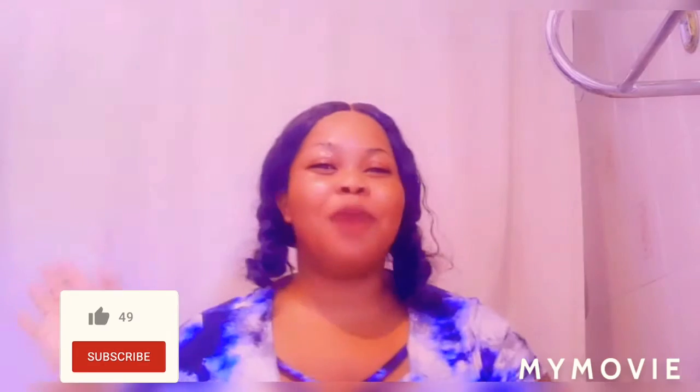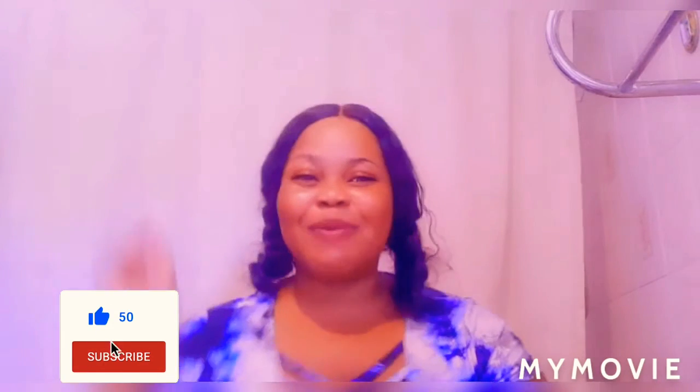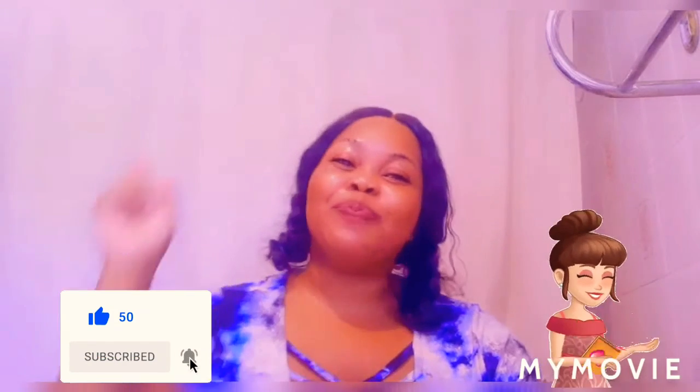How are you guys today? I hope you are all fine. Make sure you comment down below, like, share, subscribe, and hit that notification bell so you can be the first person to see the good goods video.